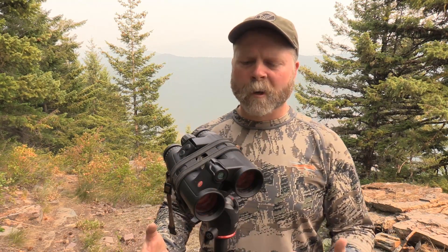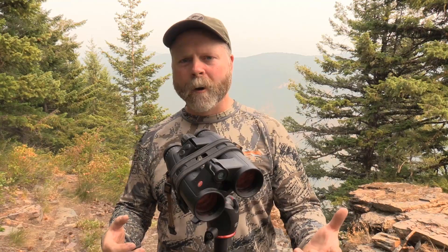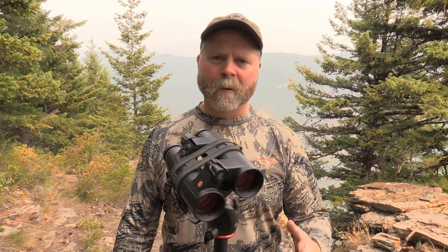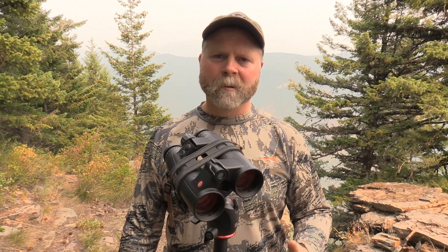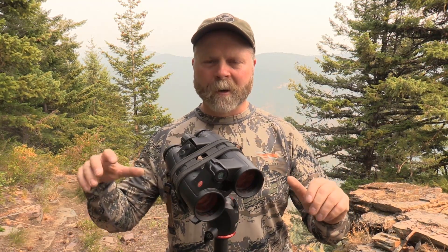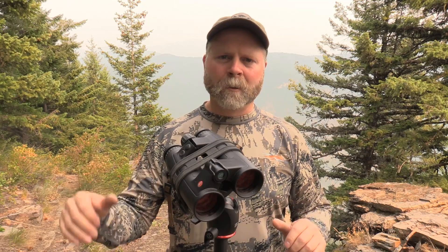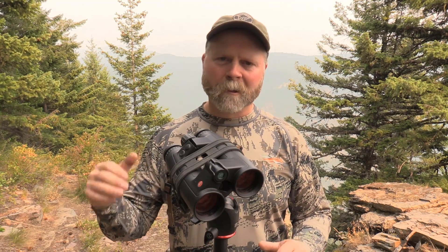As far as rangefinder performance goes, this is rated for 10 yards out to 2,200 yards. I confirmed it will go down to 10 yards, so if you're an archery hunter, you're good to go there. I've been able to hit 2,200 yards and a little bit further in really good conditions, meaning no direct sun right on the target I'm trying to range — so at first light, an hour or two after, and then last light, as long as I don't have a real harsh sun on the target, I'll hit 2,200 yards no problem. When there's really hard sun on it, I can push right up to 2,000 yards and sometimes just a little bit more, but it just won't quite get to 2,200.